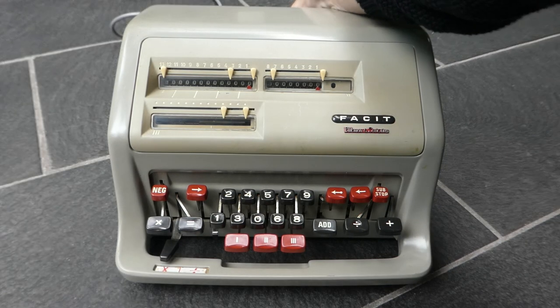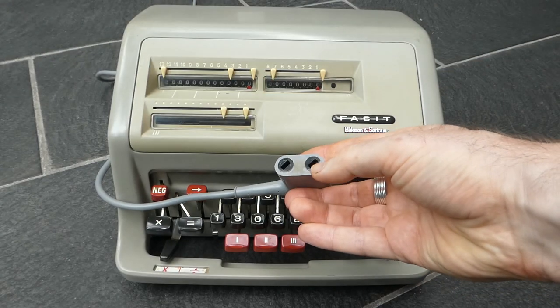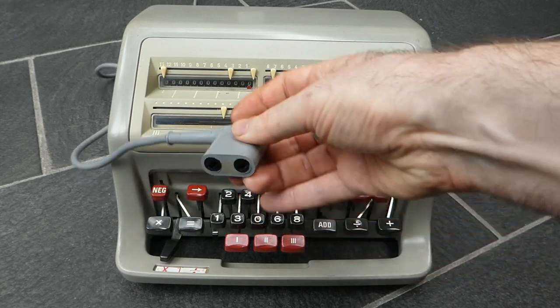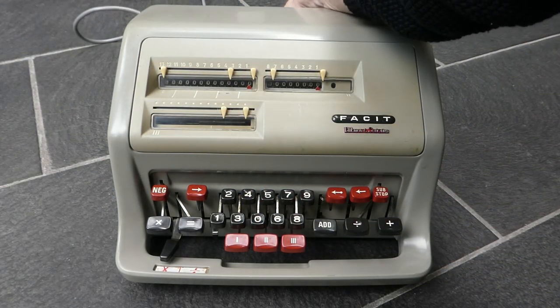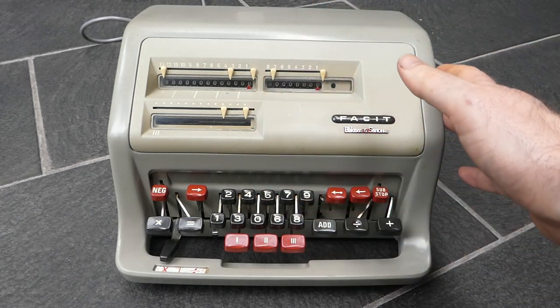It uses a plug in the back, which is a bit strange. It has these diagonal pins. It's fairly easy to use.